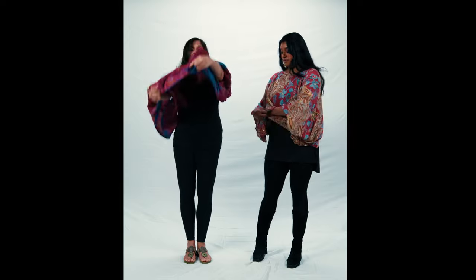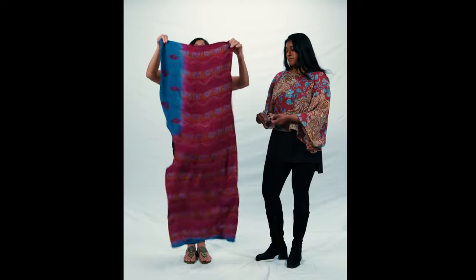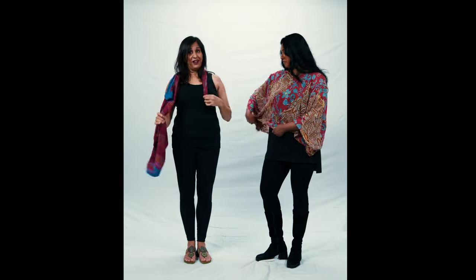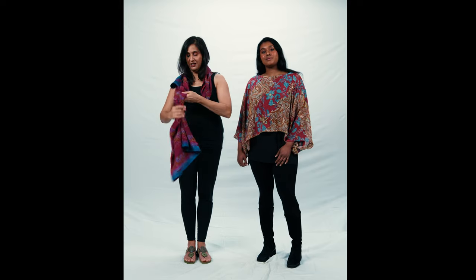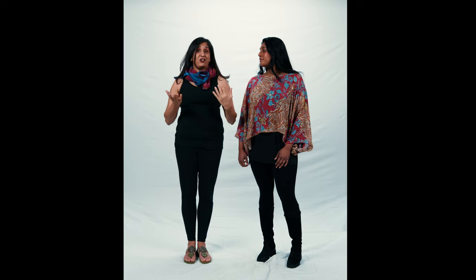Another thing you can do with this piece — remember it's basically a tube — is hold it up in front of you, drop one corner, put it behind your neck. I usually say take that little side and put it right over your heart. Take the rest of it, wrap it around once, tuck it under, and you've got a really lofty scarf.